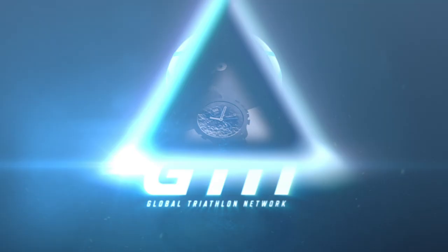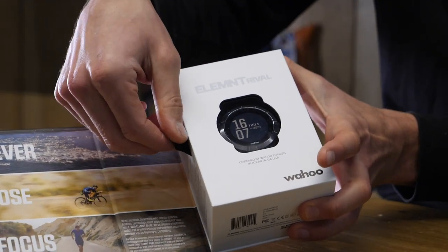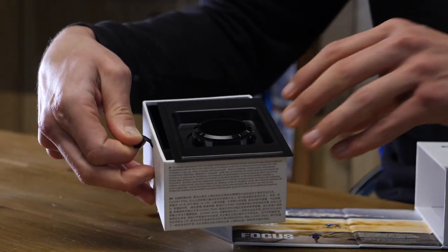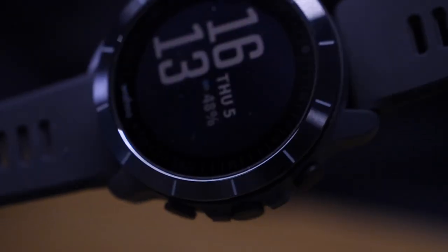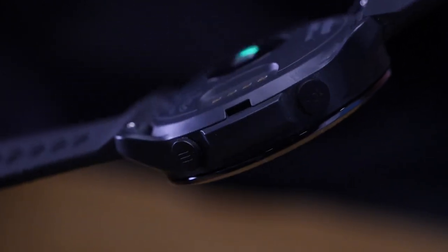Straight out of the box and initial impressions before we delve into the tech. First off, it is incredibly light — not in a cheap and fragile way. It feels really well-made, just really, really light. It's also a really nice size and shape. It feels robust and durable, but it's not overly chunky. They've really struck a nice balance between the two. We've also got this really nice metallic dial effect around the outside of the watch face, and five nice buttons on the edge of that.